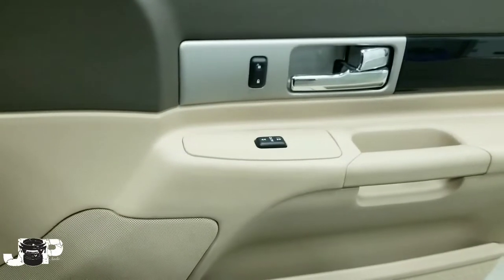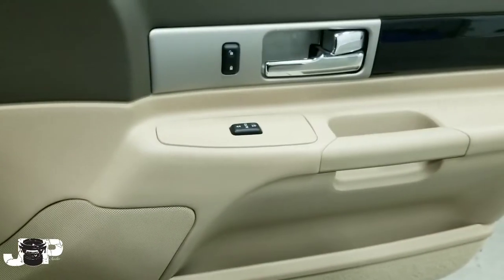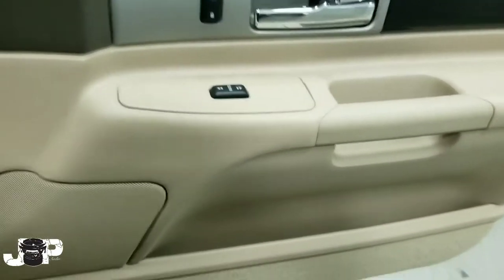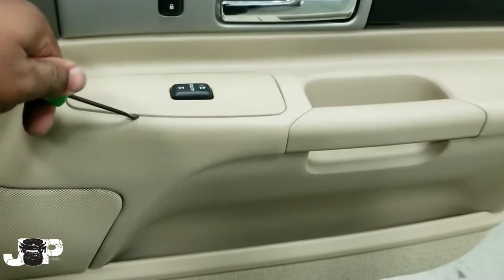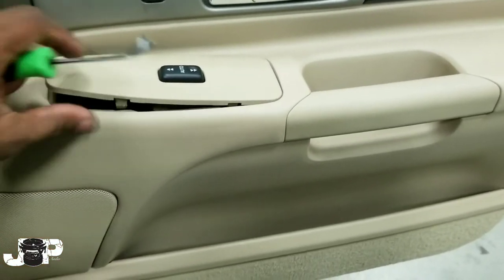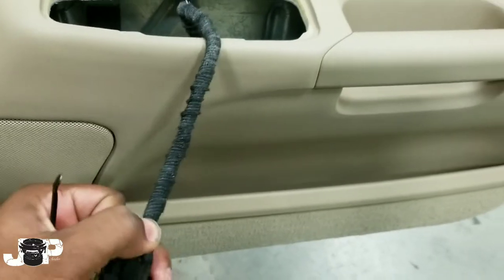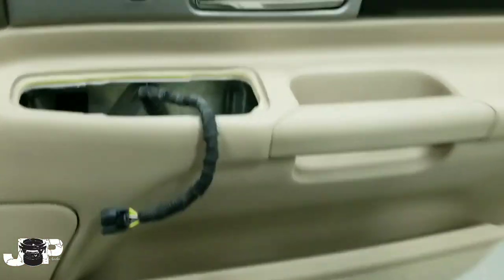All right y'all, we are working on a 2005 Lincoln LS and I am doing the door speakers. This is pretty easy, so I just want to show y'all exactly how to get this door panel off. This is the last door I'm doing — I've already did the other four doors and it was so easy I decided to go ahead and make a quick video because this won't take long at all.